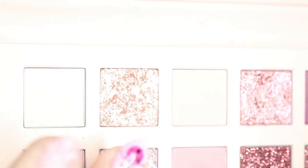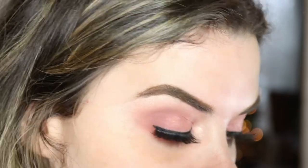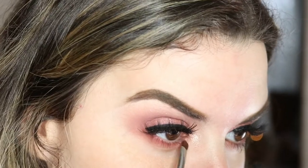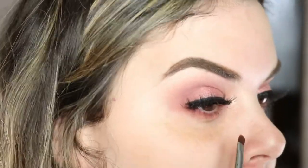Knock that color off onto your hand. Take the color Crave with the same brush and put it in the inner corner, bringing it up to where we did before. What it's doing is bringing more light to the inner corner of your eye to make it look bigger — we're tricking people.